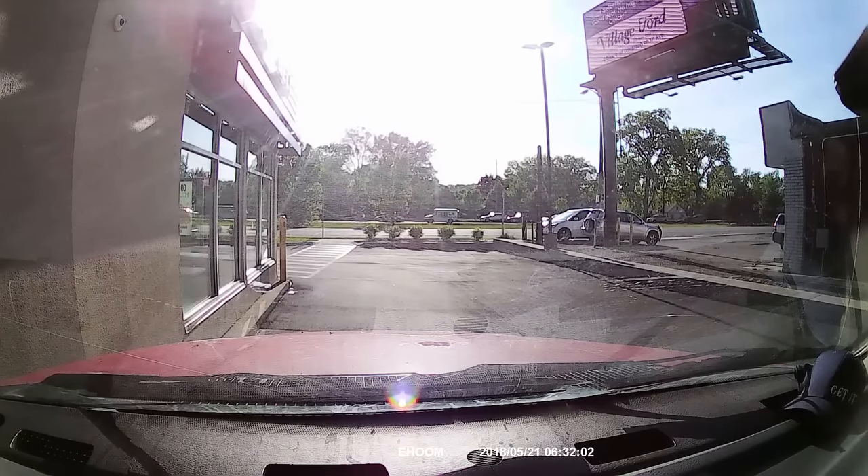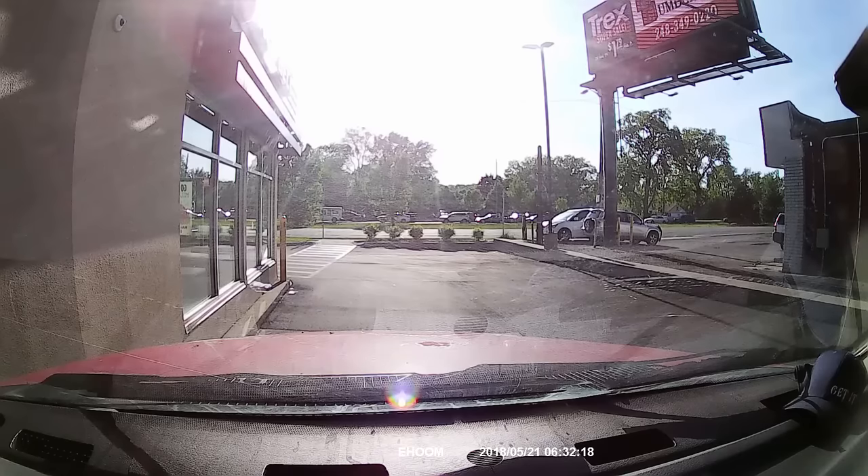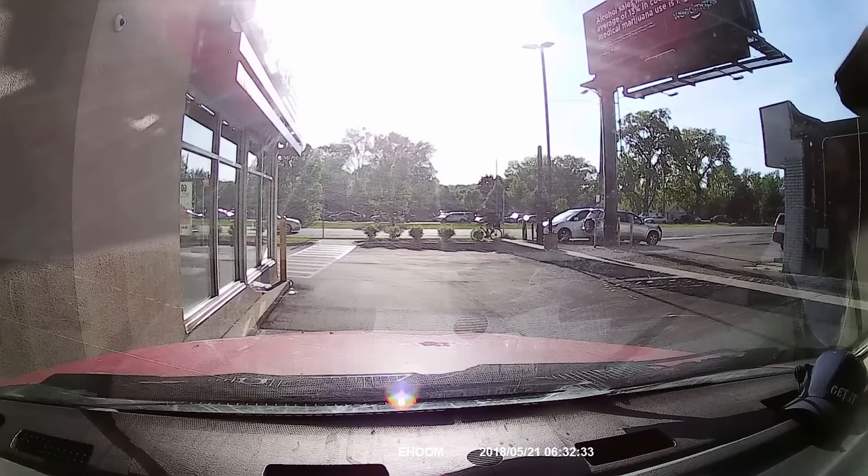All in all, I'm really impressed with this dash cam rearview mirror. The quality blows away the other mirror I previously had.